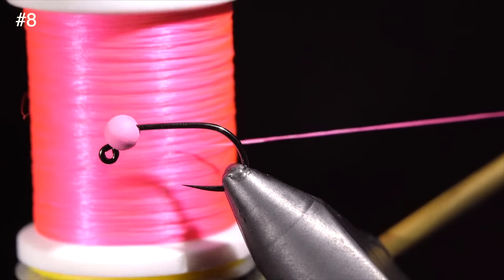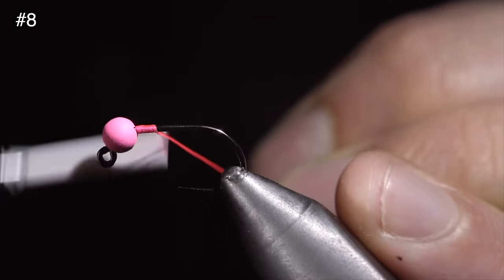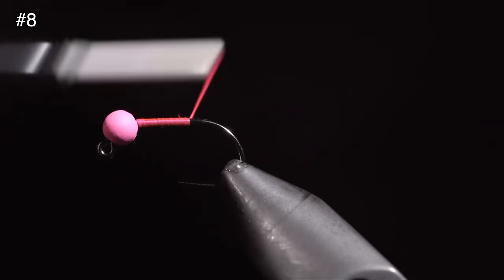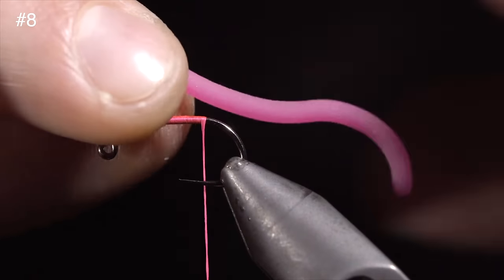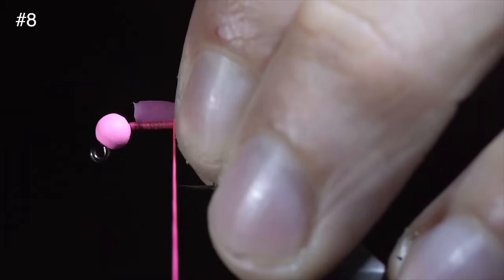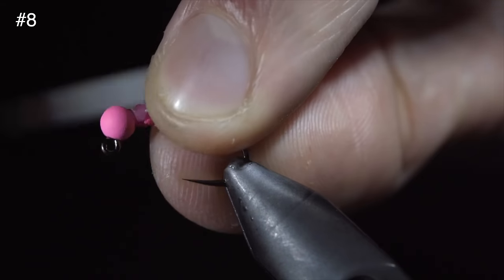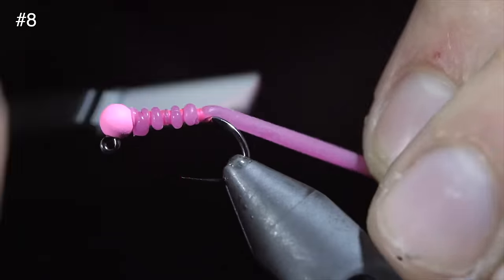If you want to catch more fish, today's fly is for you. To start this pattern, we'll grab some 140 UTC in fluorescent pink, secure that to the hook shank, and snip the excess free. Continue to the bend of the hook, grabbing some pink squirmy worm material. We'll secure this tightly to the back of the fly, wrapping towards the bead. Flatten the body out as much as you can, but don't worry about it too much because we'll be covering it in our next step.